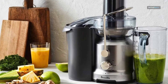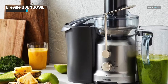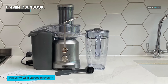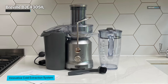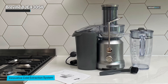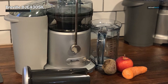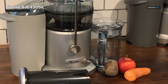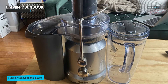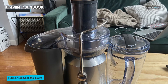Breville BJE430SIL. The Breville BJE430SIL, better known as the Juice Fountain Cold, is a centrifugal juicer — however, this is Breville's first product looking to satisfy both the masticating and centrifugal user by creating a hybrid of the two. With Breville's patented elevated juicing system and cold spin technology, you can make up to 70 ounces or two liters of juice at one time. The 13,000 RPM processing speed also allows you to easily juice tough ingredients in a fraction of the time.